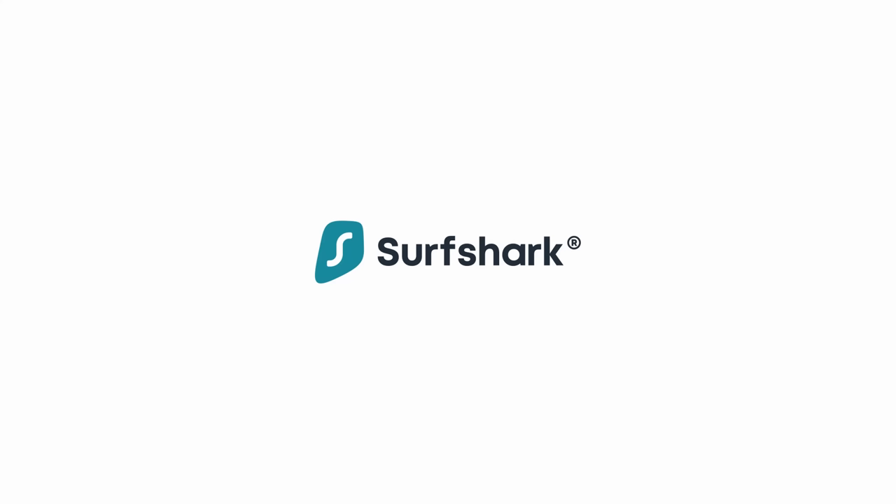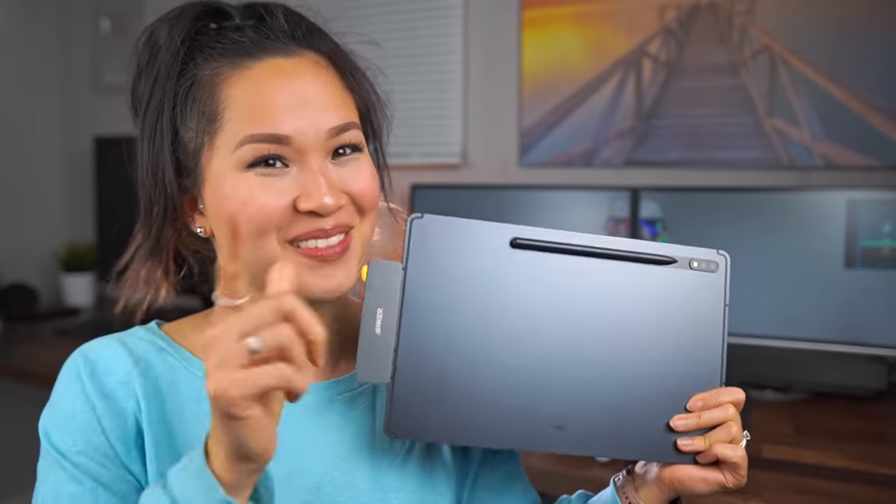This video is sponsored by Surfshark. Hi everyone, Tao here. Today we're going to be looking at some of my top accessories that I've been using with the Galaxy Tab S7 Plus. Let's dive right in.